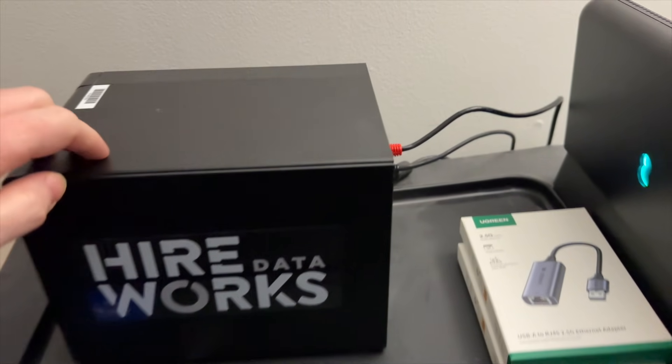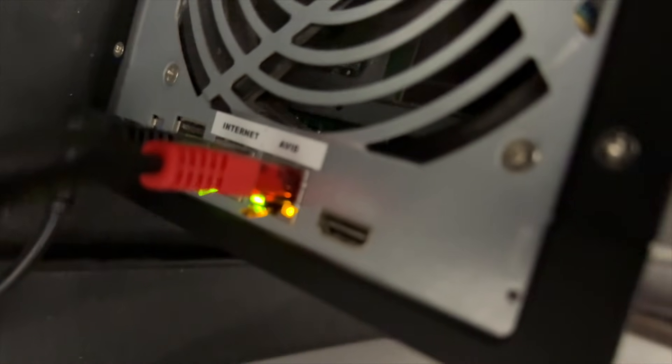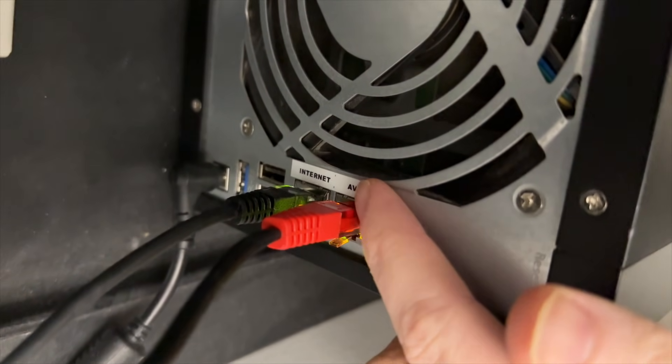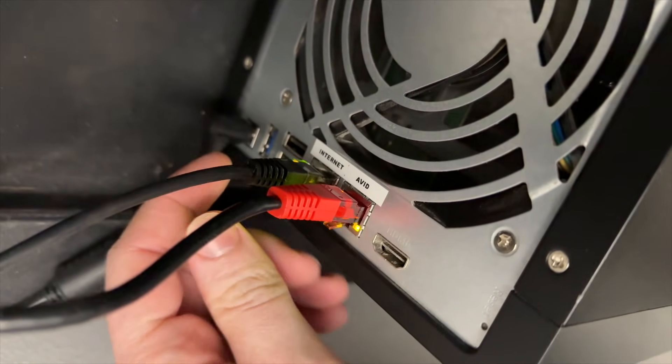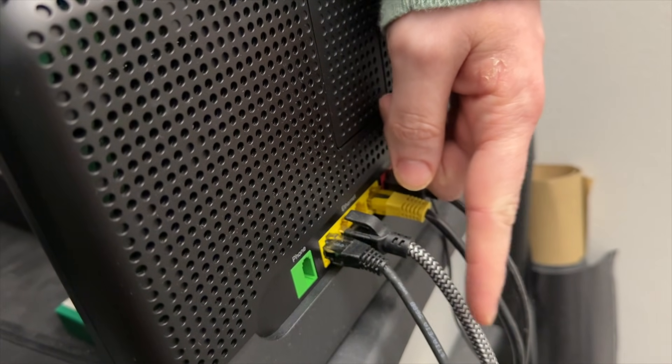To get it all set up, simply find a spot for it at your desk, plug it in for power, connect an ethernet into the Avid port and the other end of that cable into your computer. Then connect the other ethernet cable into the internet port and the other end of that one into your router.